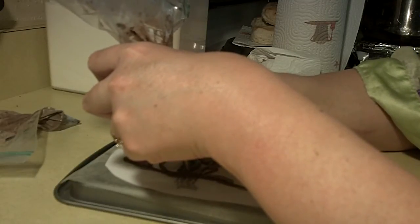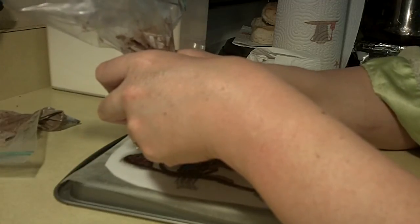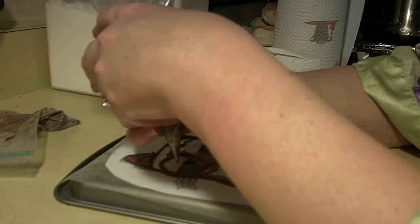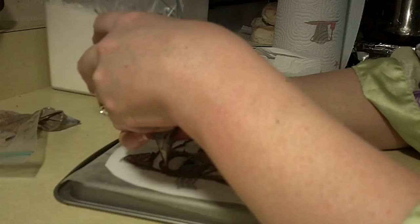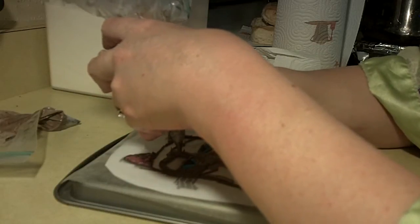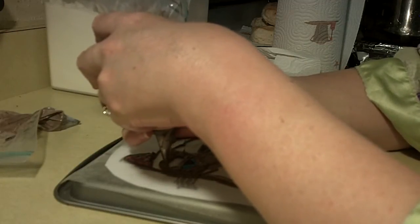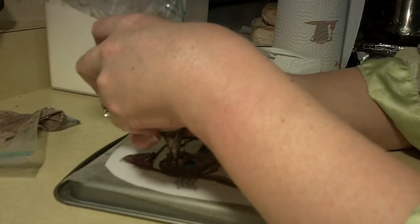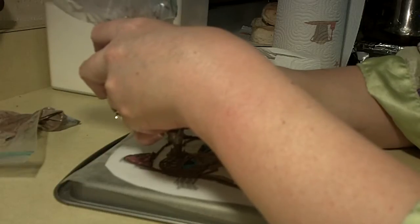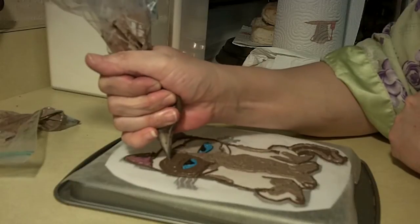I'm just filling in all the little holes and gaps, making sure the icing gets all the way into the corners. I do a bunch of things here, guys — mostly cakes and crafts, but I do throw in a recipe from time to time.